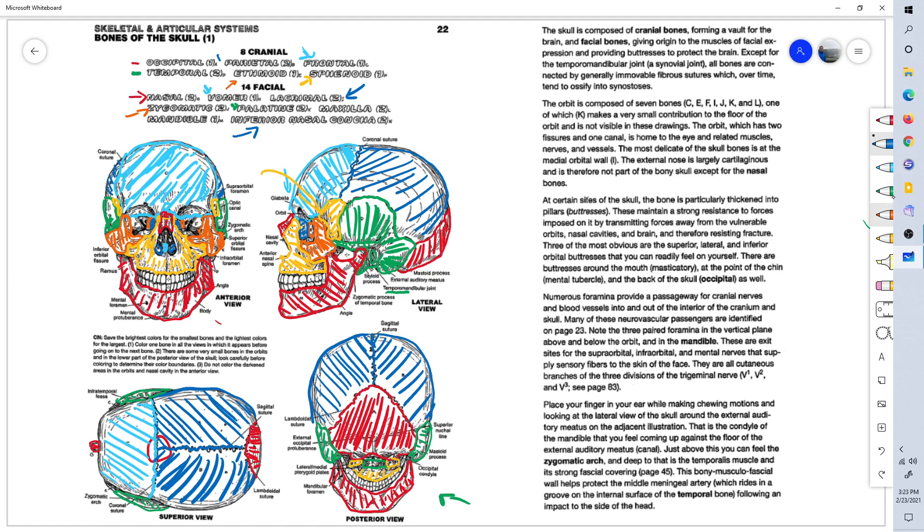The ethmoid bone had two little processes coming off of it here that we left out. The ethmoid extends down into the nasal cavity, which we'll see in more detail in the next lesson.